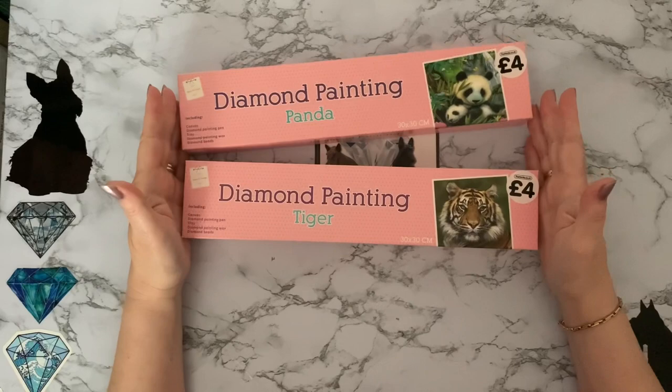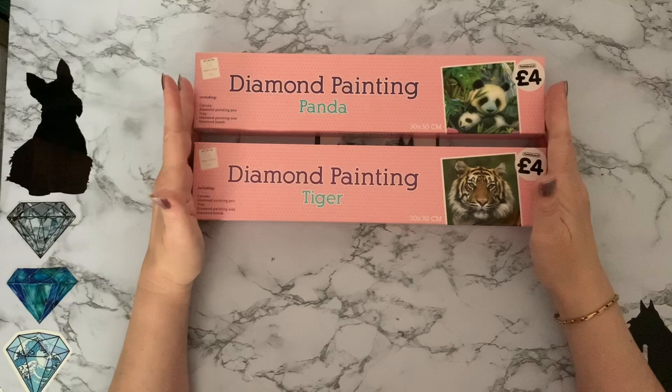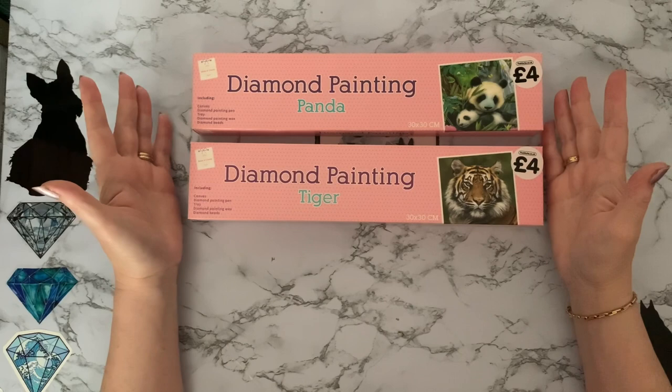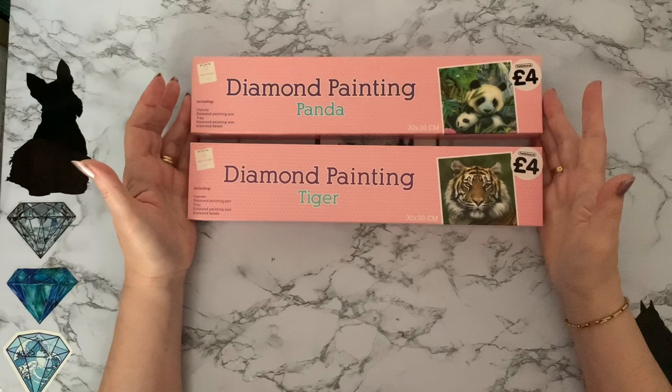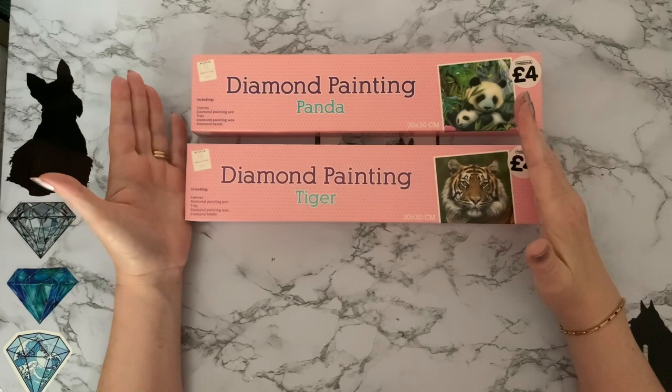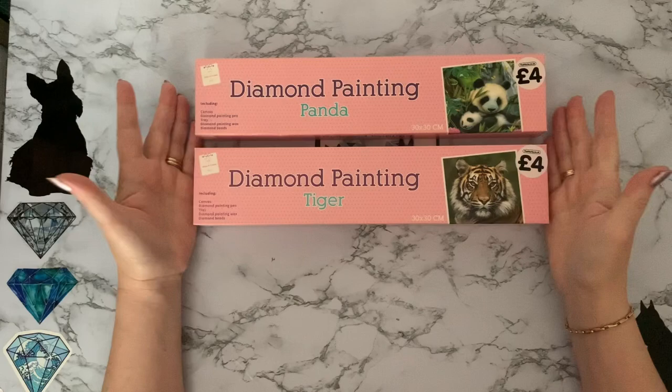Hi everyone, thanks for stopping by. I've been shopping again at a store called The Works — it's like a craft, book, jigsaw, and bit-of-everything kind of store here in the UK. I was actually in a garden center and spotted a couple of diamond paintings I hadn't seen in person before. For four pounds each, I thought it was worth a try. I like my tigers and I'm quite partial to a panda as well.